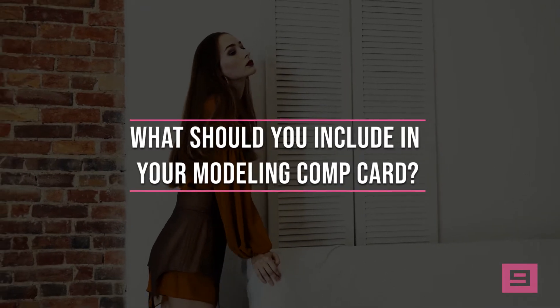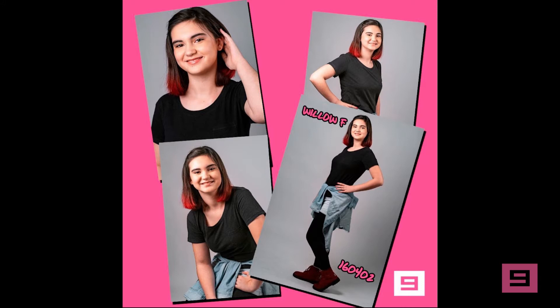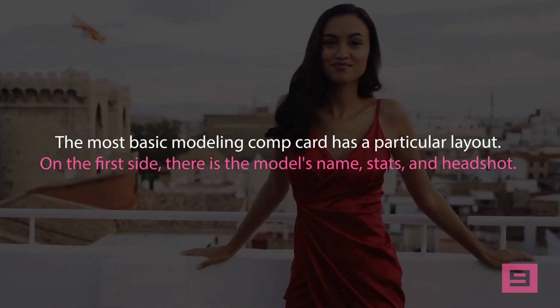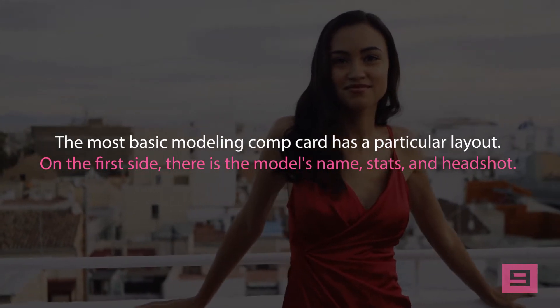What should you include in your modeling comp card? The modeling comp card is much bigger than a regular business card. The standard size is 5 or 5.5 inches by 8.5 inches. It is usually printed on both sides. The most basic modeling comp card has a particular layout. On the first side, there is the model's name, stats, and headshot. The stats should include the following: height, vital stats, dimensions,